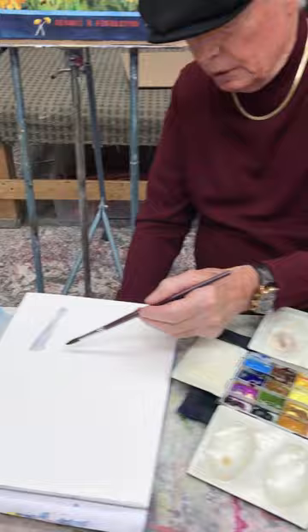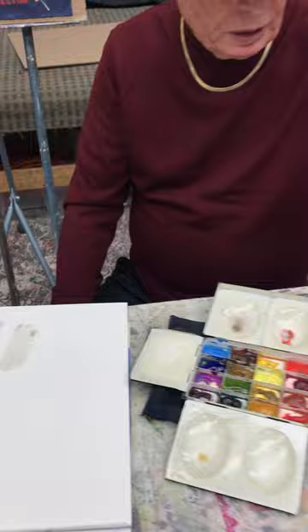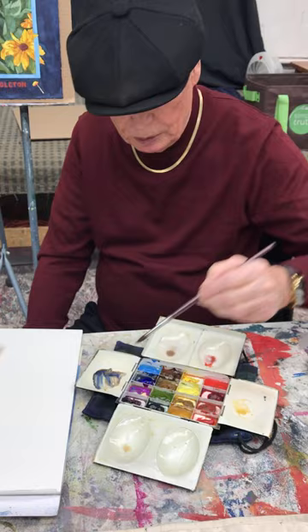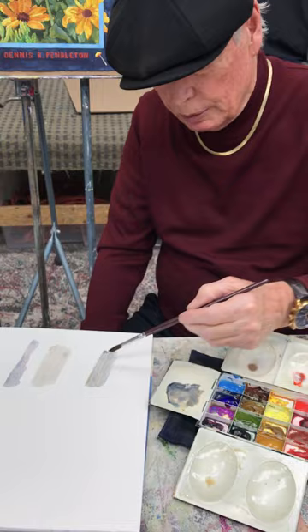That makes a different gray — kind of a stony gray. For a darker gray, I mix ultramarine blue with burnt sienna, and again I can make it warmer or cooler. If I want it warmer I put more of the burnt sienna in; if I want it cooler I put more of the ultramarine blue in.